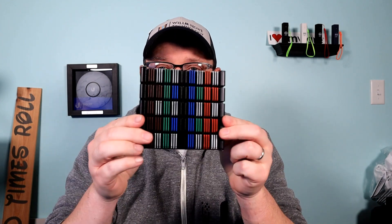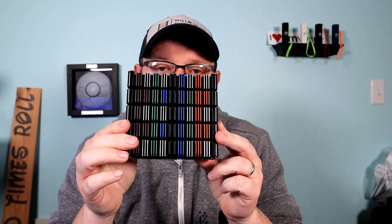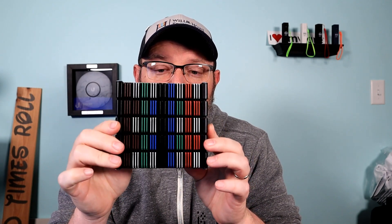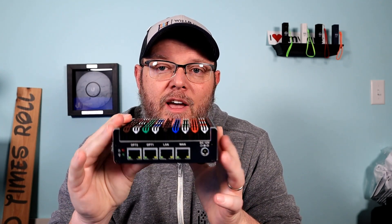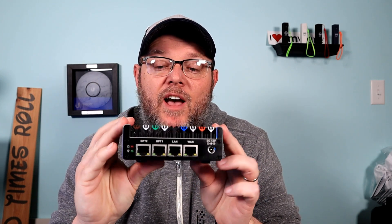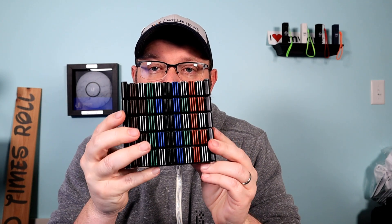The one thing we are going to do is change the password, and in fact this configuration is going to make you change the password when you log in for the first time. If you are interested in making your Protectly look like mine, I can give you the color codes for the paint markers I bought. If you shoot me an email or fill out the contact form, I will give you the codes.